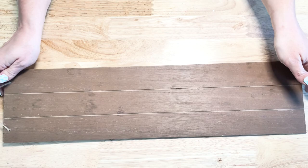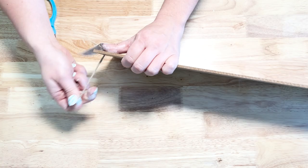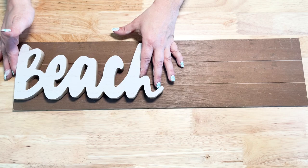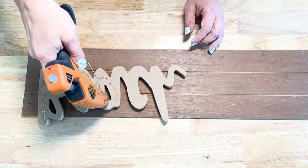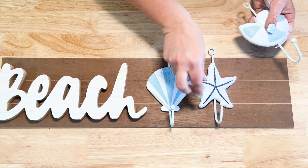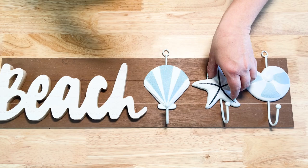This next coastal DIY is really simple as well. I took one of these faux shiplap signs from Dollar Tree and just cut off the tag and the twine they used as a hanger. This is supposed to hang vertically, but I'm going to hang it horizontally, so I want to cover up the holes that the twine went through. I'll use this beach sign that was painted white and hot glue that down so the bee goes right over the holes.